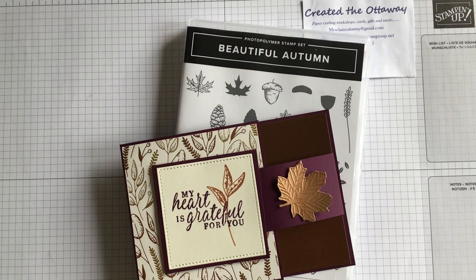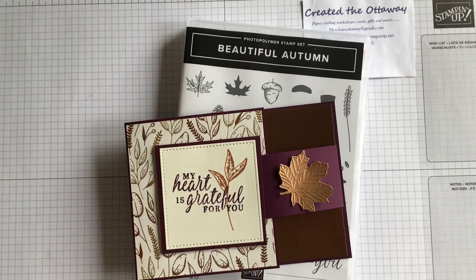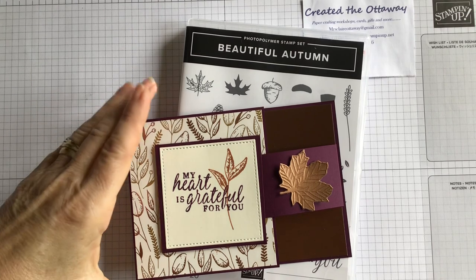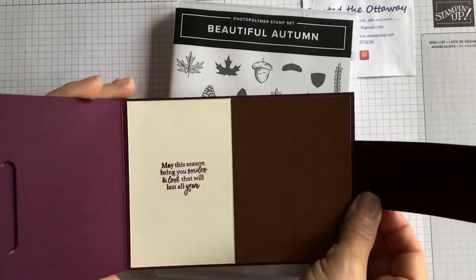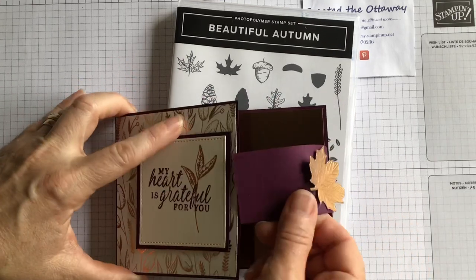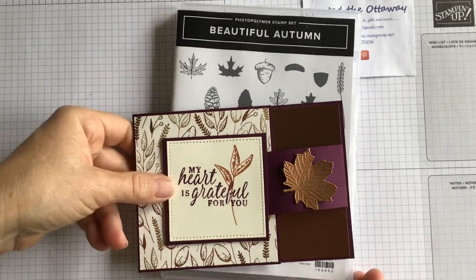Good morning, I'm Claire from Creative The Ottaway and this morning I'm very excited to be bringing you this buckle card. I love a 3D card and when I saw this I just knew you would love it too. This one is made just like that, very quick and simple to put together and I'm going to show you how.